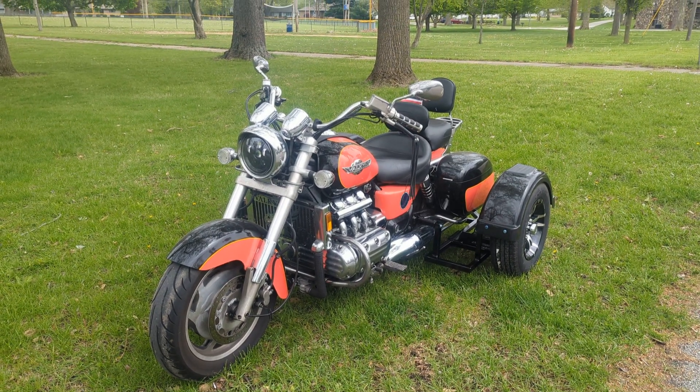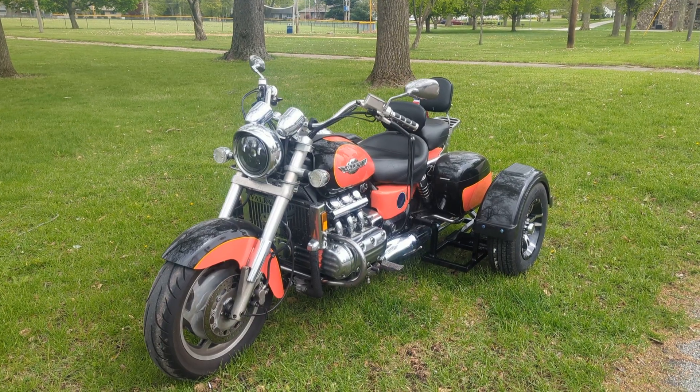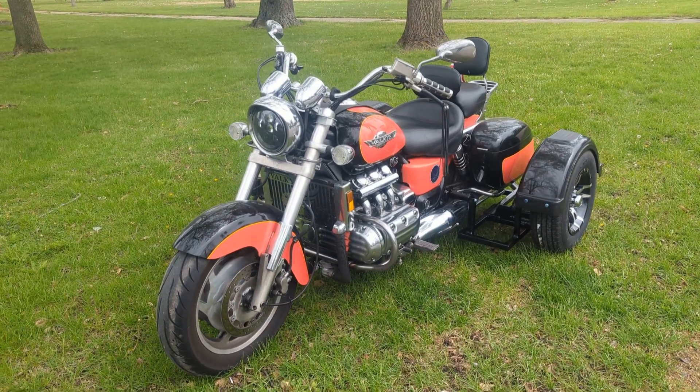This is David Moss with BIC Trikes. Today we're going to show off a 1998 Honda Valkyrie. I love these bikes. They run really smooth. This one is really nice.